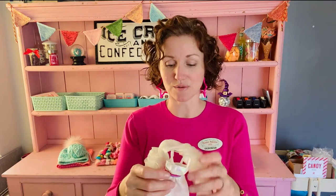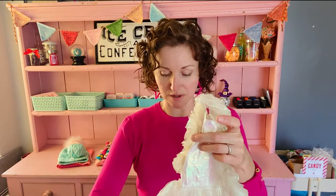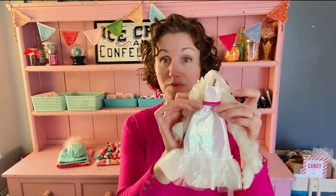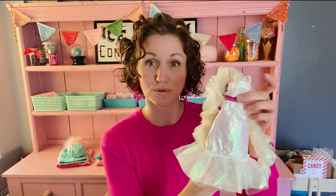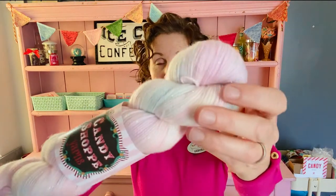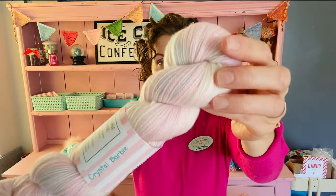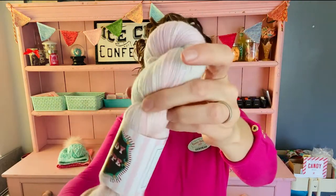First up, and already the top seller, is Crystal Barbie. Crystal Barbie has a white dress that's actually iridescent — depending on how you turn it, it reflects purples, pinks, and blues. And that's what the yarn does: very pale purples, pinks, and blues on a sparkle base.